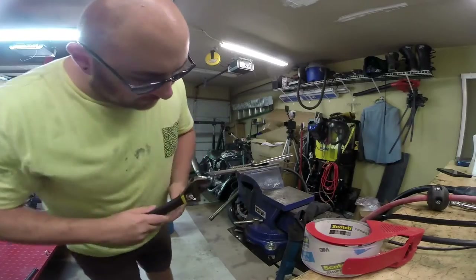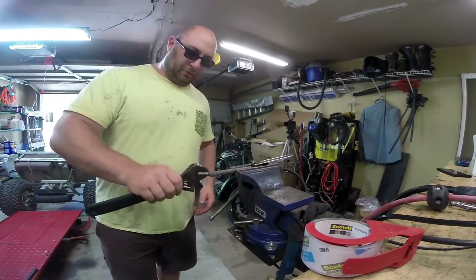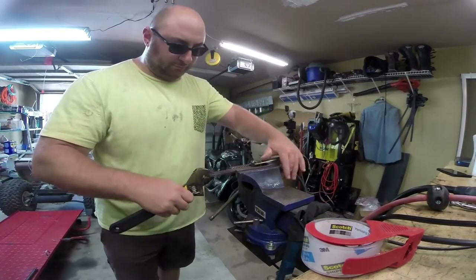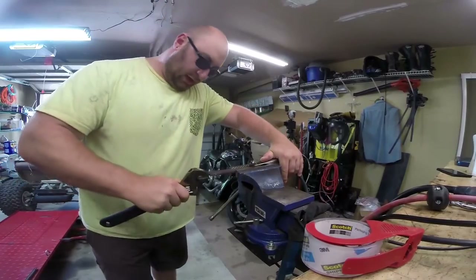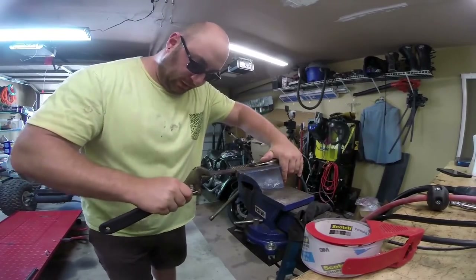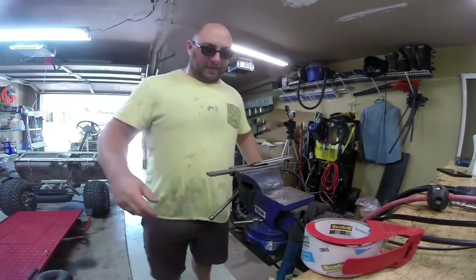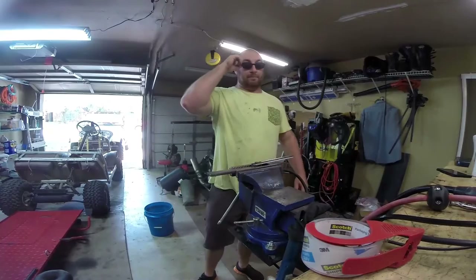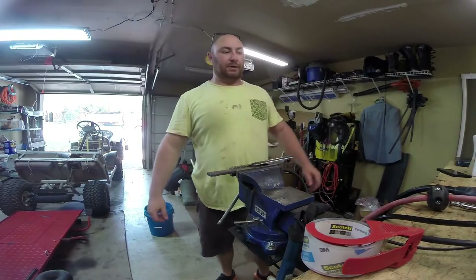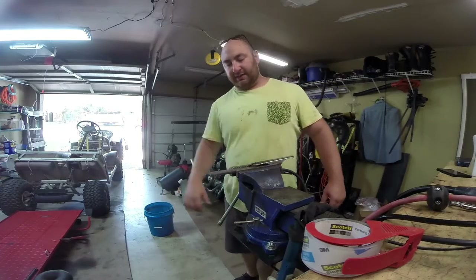As you can see, there's a lot of dross right here, which means we're not actually cutting all the way through. I can't even bend this — flex it off. It's barely cut maybe half the way through, which is really bad. A 50 amp plasma cutter should be able to go through a quarter inch plate like butter. So now we're going to jumper the switch and see if she does any better.